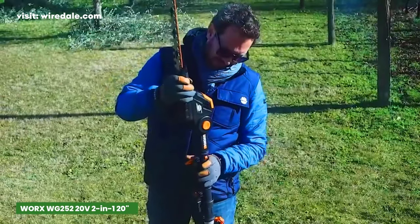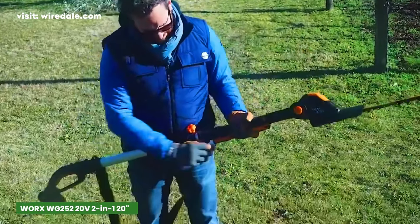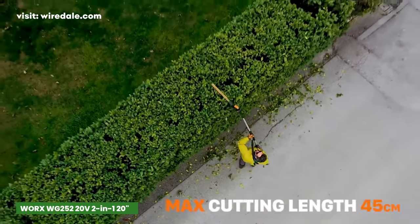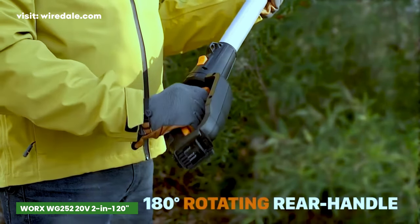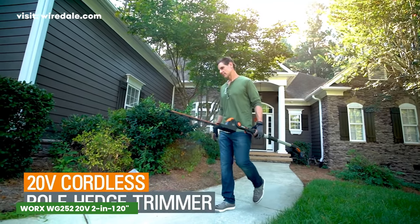The package includes the hedge trimmer, a 2Ah battery, a 1-hour charger, a safety guard, and a blade sheath. The sheath not only enhances safety during storage, but also prolongs the life of your tool. Its versatility, lightweight design, and impressive battery compatibility make it a must-have for anyone looking to transform their outdoor space.